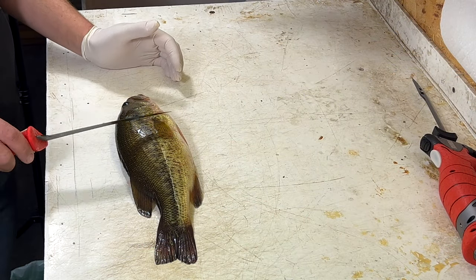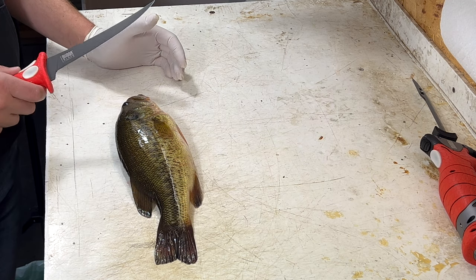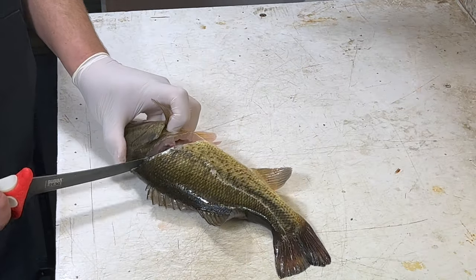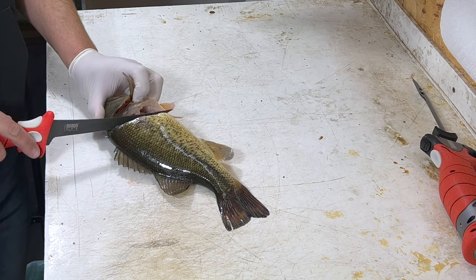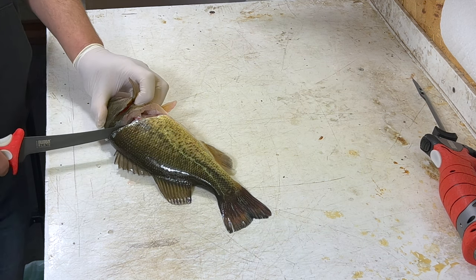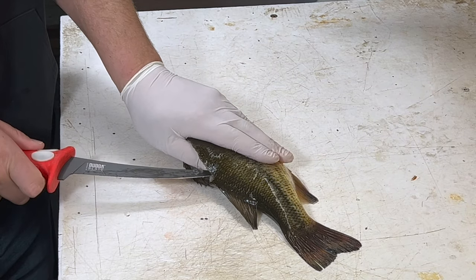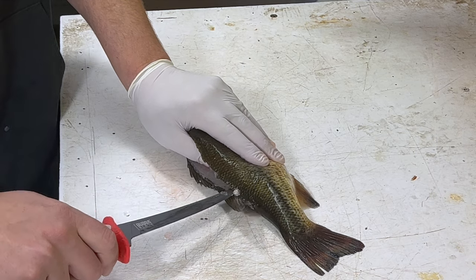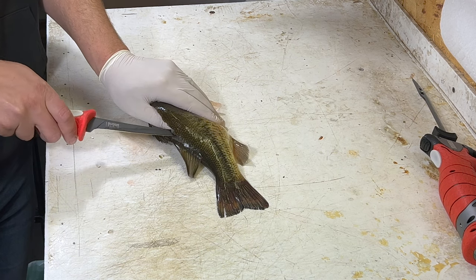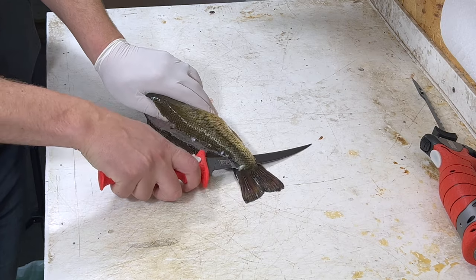We're going to start with the conventional knife on this slightly bigger fish. The reason I like to use the conventional for bigger fish is you don't have to cut through the ribs like you do with an electric typically. As with most fish, we're just going to make a cut right behind the head — we don't want to cut down into the guts. We're going to stop short and hit the backbone, then turn our blade along the backbone, following the inside of those fins, getting all that meat off the back, and follow the backbone all the way down to the tail.